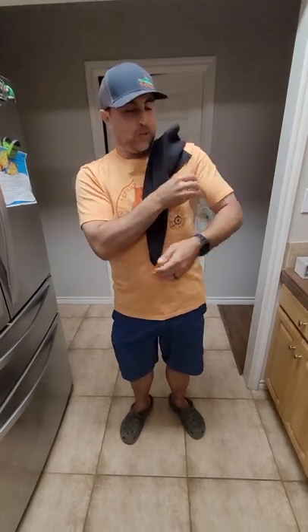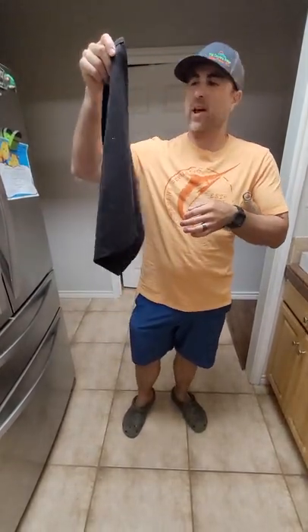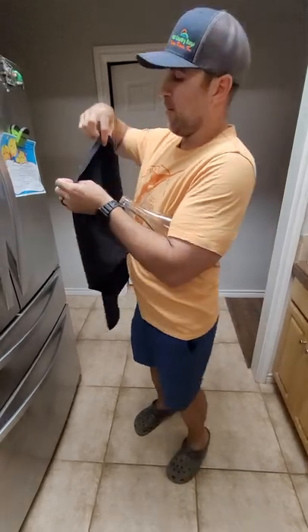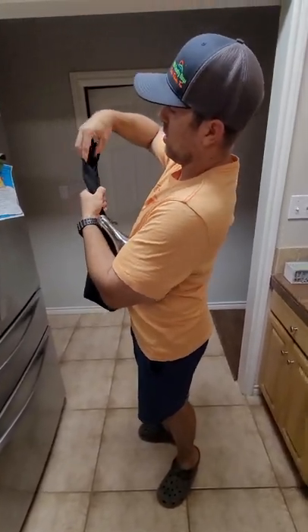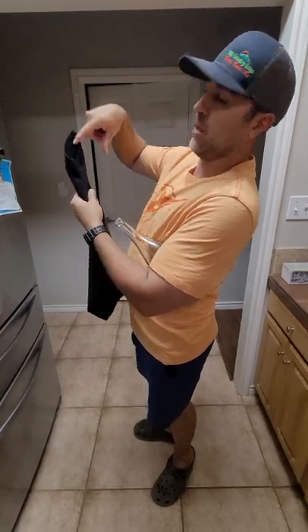So what you're going to do is get a restaurant napkin, you're going to fold it over and create a pouch like that.